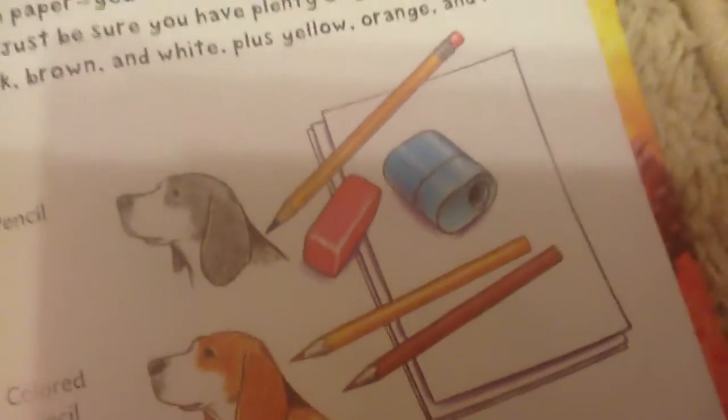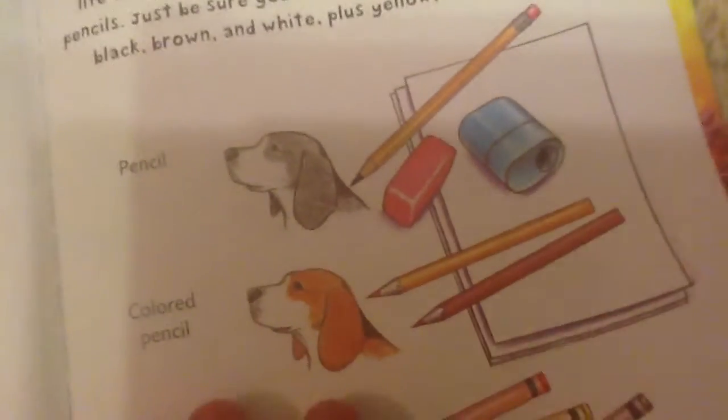So first of all, you're going to need pencils, colored pencils, crayons, markers. You're also going to need paper, erasers, and that's it.